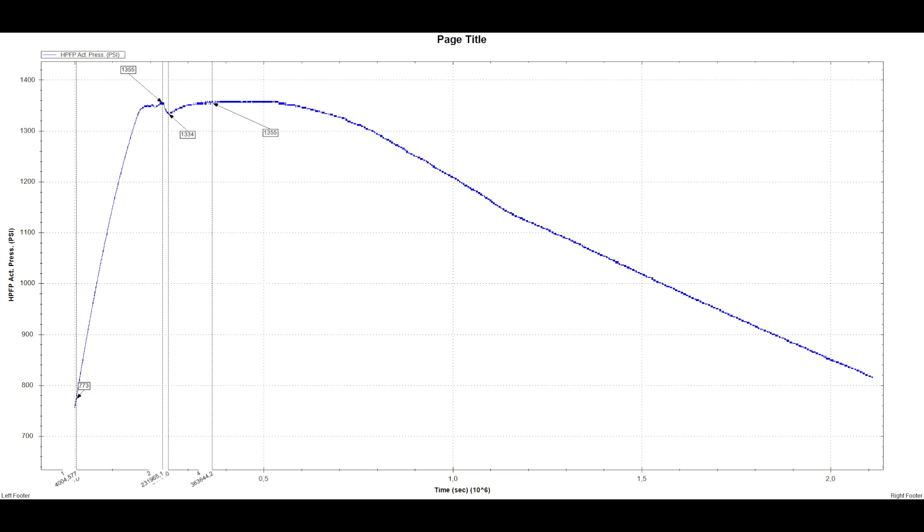The pressure should start to go up. At a certain point you will see that the pressure will not go higher and you will see a small pressure drop. This is the relief valve releasing some of the pressure in the fuel rail.